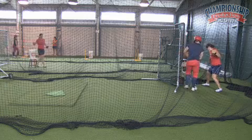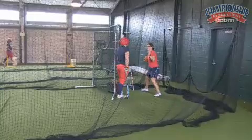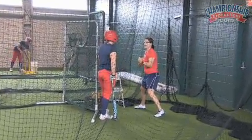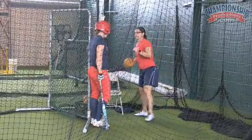So you're getting to this point, and then it's like you're going to get it, and then you're going to force it outside — because if you're on time, it would be go up the middle. So think about everything behind your front foot, let your hands lead, get a good slot, and then finish.